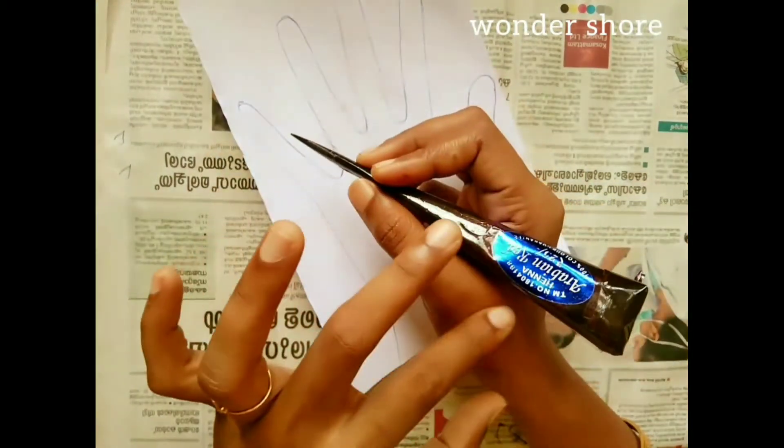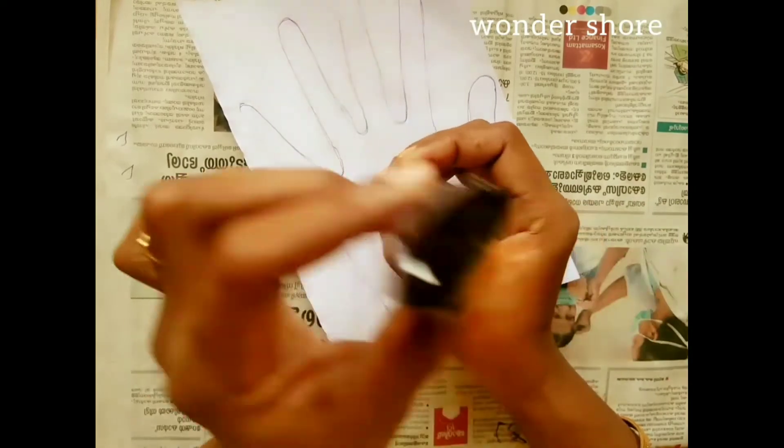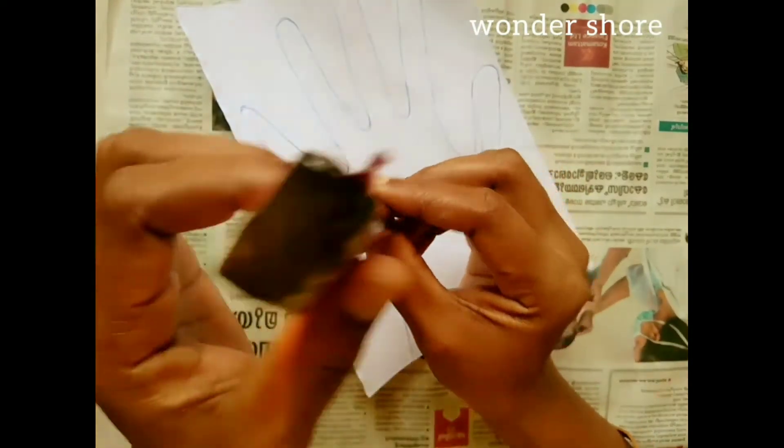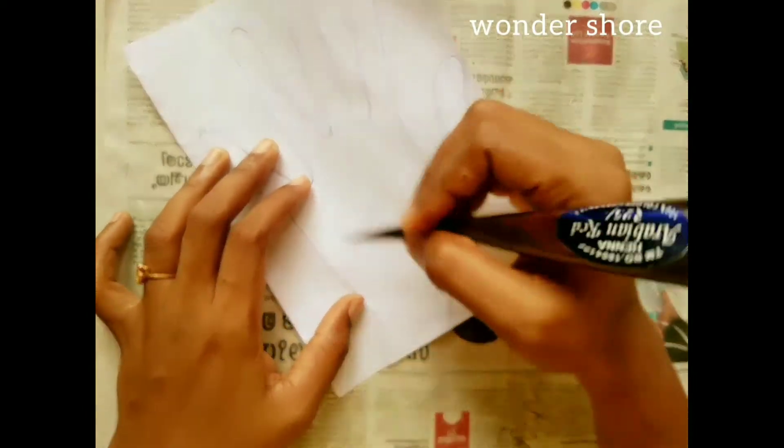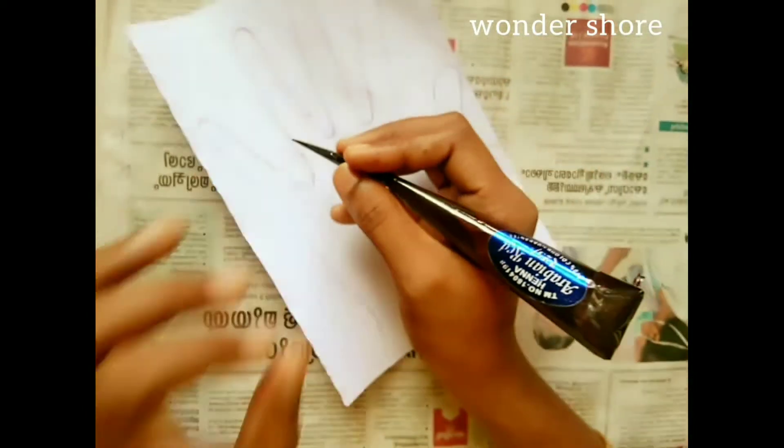I will show you how to do this. Now I will add the design on top. I will add a little bit, and I will show you how to do this on your hand.